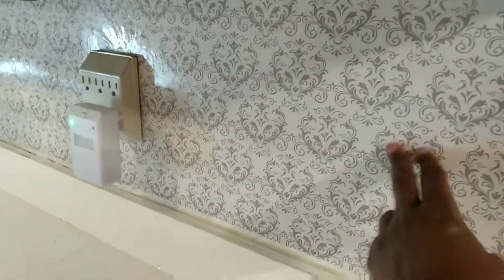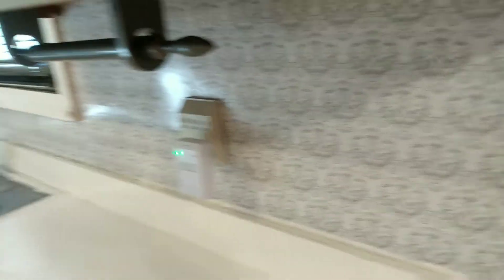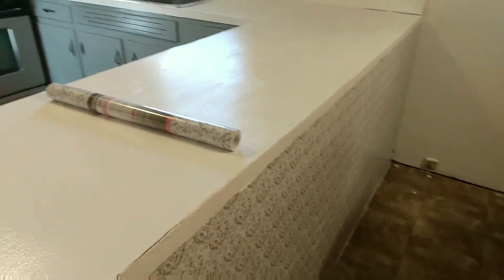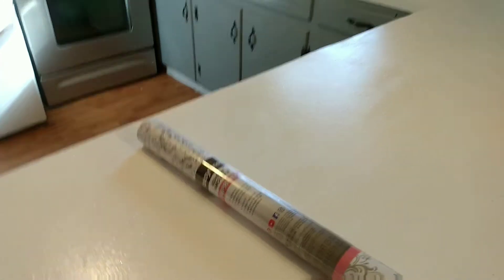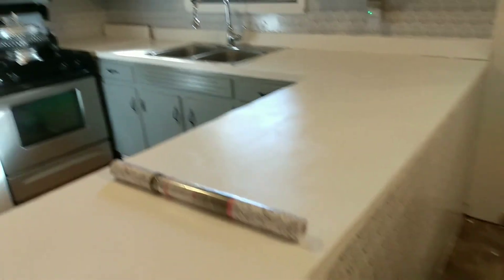Once I saw this design, I just loved it. I had another idea for it as well, but this is the route we took. I put it on the bar and also used it for the backsplash. I promise you, she is looking gorgeous. I also took my polyacrylic and covered the backsplash as well as my countertops. I used two rows to do the bar and the backsplash and still have some left over from that second roll.